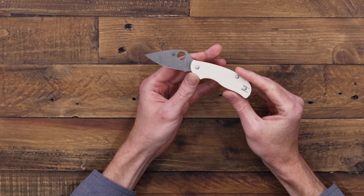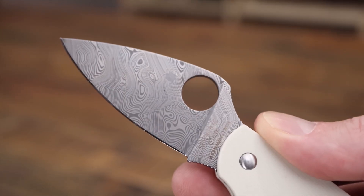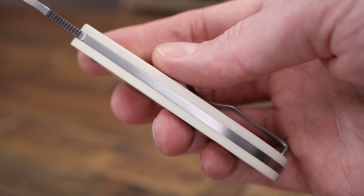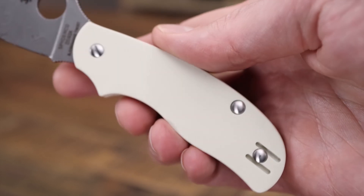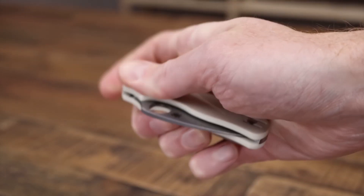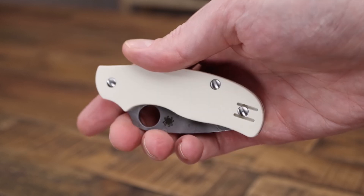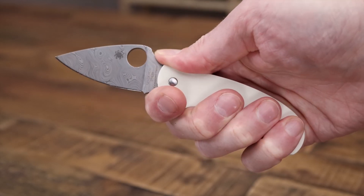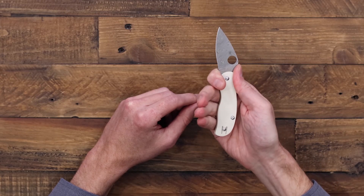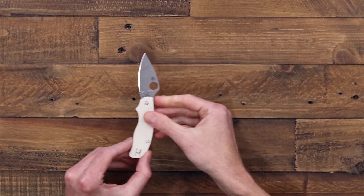First up we've got the Spyderco Urban — this is a sprint run with Bjorkman's Twist Damasteel and smooth ivory white G10. This is a non-locking slip joint with a sub-three-inch blade, so a great choice if you're looking for something legal to carry in more restrictive areas. It does still have a stainless steel deep-carry wire clip and Spyderco round hole, so it offers one-hand opening. As you can see with the index finger choil, it still offers a nice full grip and plenty of control.